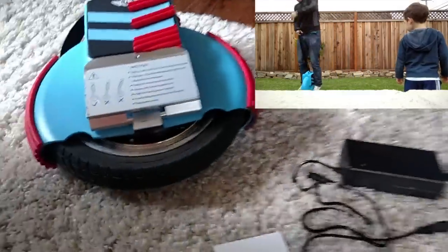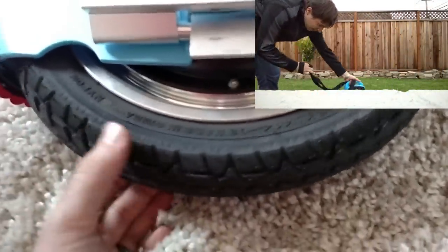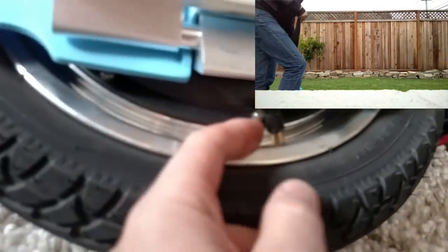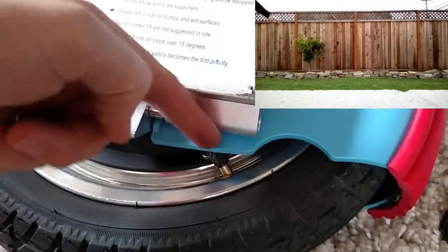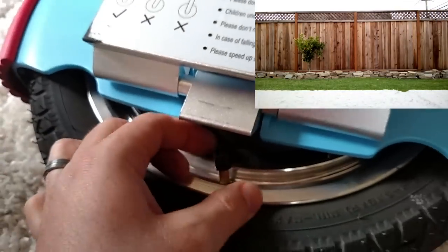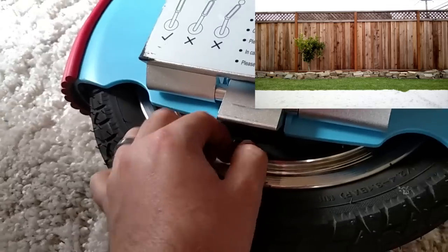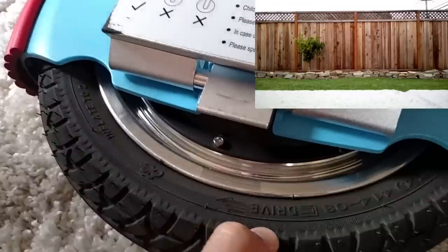A couple of things about this specific unicycle you should know: when you try to pump up the tire, it's really unhelpful because the valve is straight into the unicycle and you basically have to come from up top. There's a very limited range where you can reach it, and the metal part doesn't help either. Unless you have a crooked 90-degree sideways pump, you're going to be in trouble. I tried pumping it at a gas station and it was a real pain.